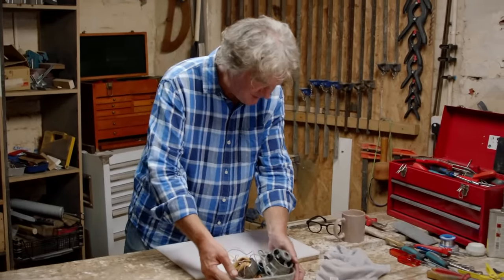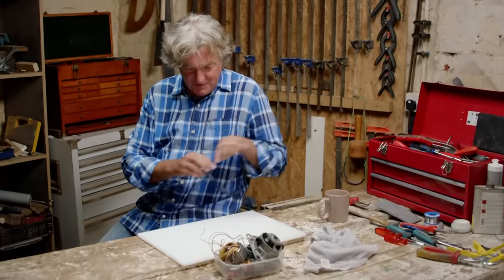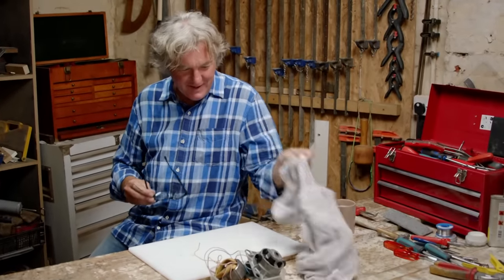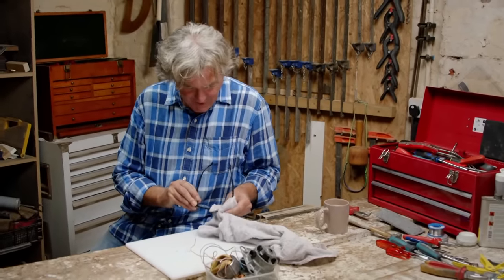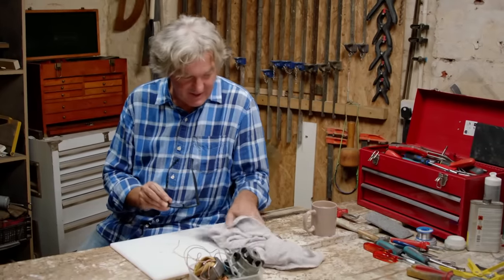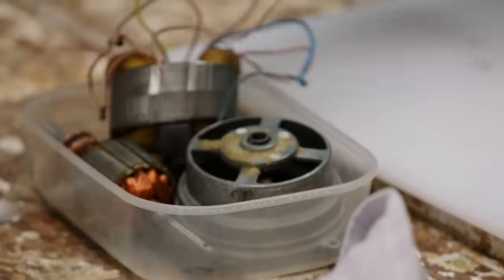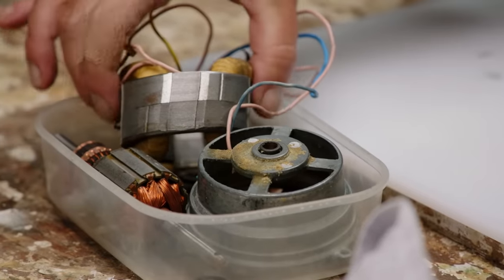Now you are going to have to bear with me a bit on this one, because when the office said what sort of food mixer would you like to reassemble, I said what's a food mixer? It's completely uncharted territory, although it does contain some things that I know about — electric motors, a bit of soldering I imagine, screws, washers, you know, all that stuff.